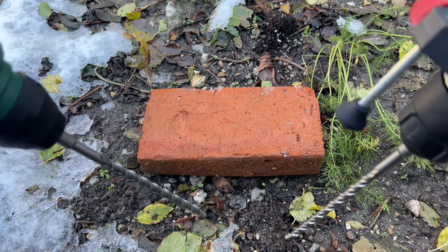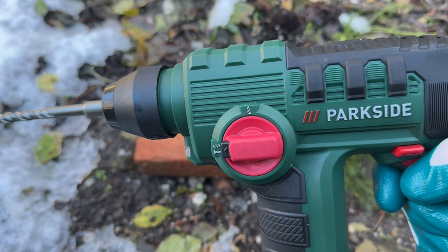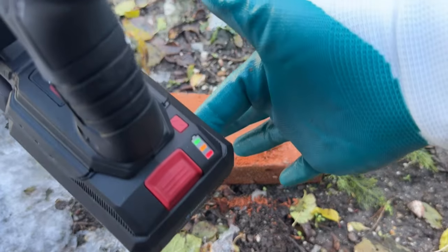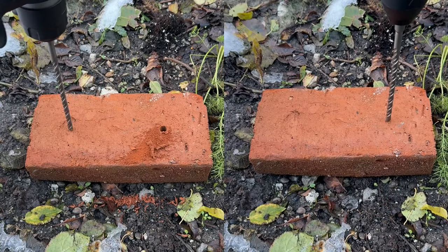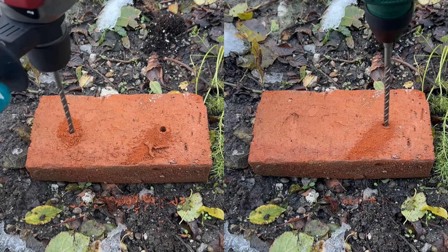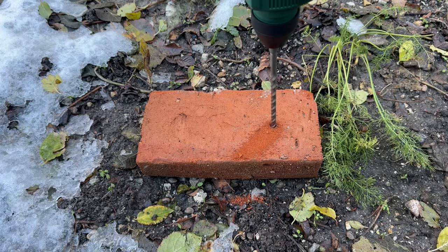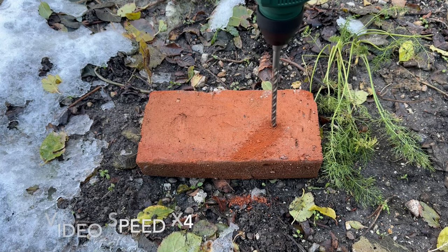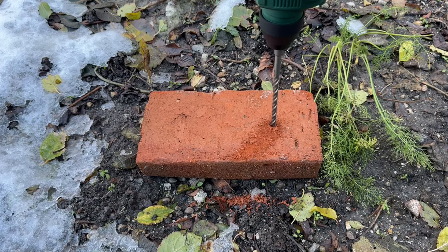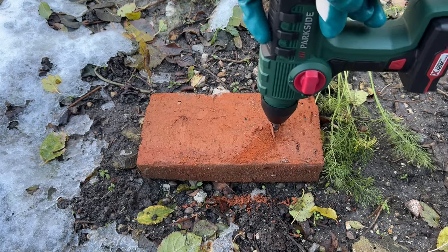Both tools will be tested with brand new 8 millimeter SDS concrete drill bits — of course they were the cheapest ones I could find. 12 volt in hammer mode with a full battery. The 20 volt is going to start on speed one with a full battery in hammer mode. Then speed two.